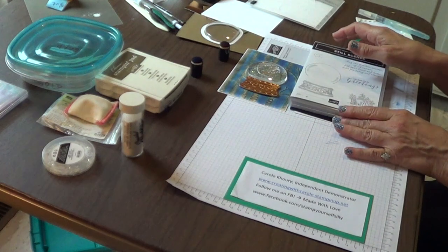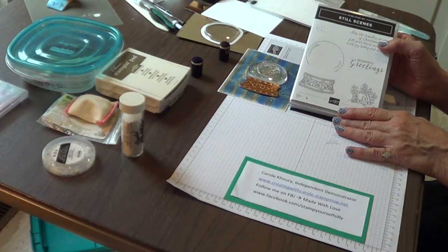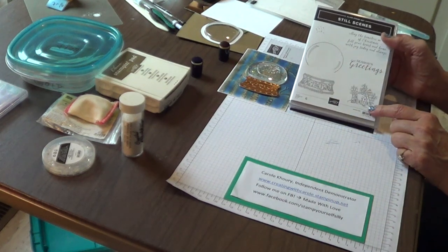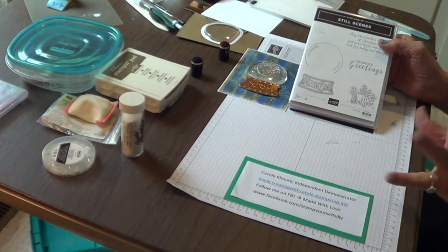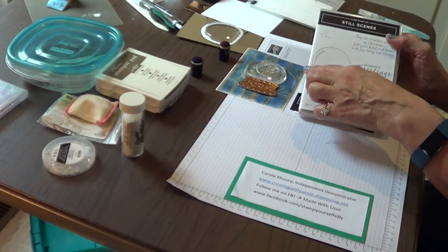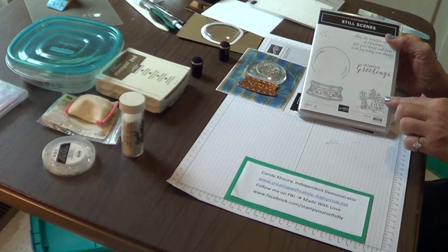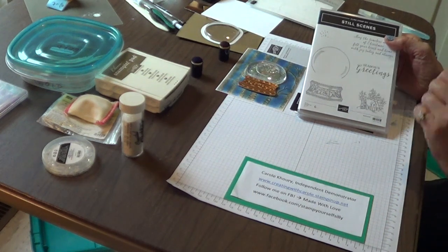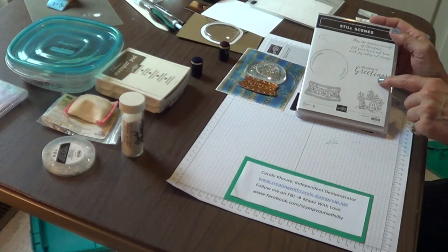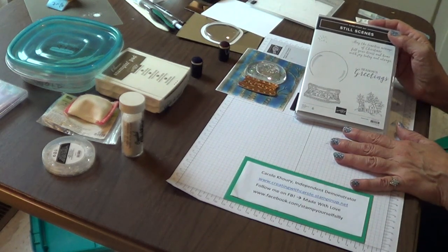Today I'm playing with the Still Scenes bundle from the Stampin' Up 2019 Fall Holiday Catalog. The Still Scenes set allows you to create the snow globe look for your cards with the ornate base, the snow globe, a precious little cottage to put inside, little stars to twinkle above, and two nice greetings to go along with it.